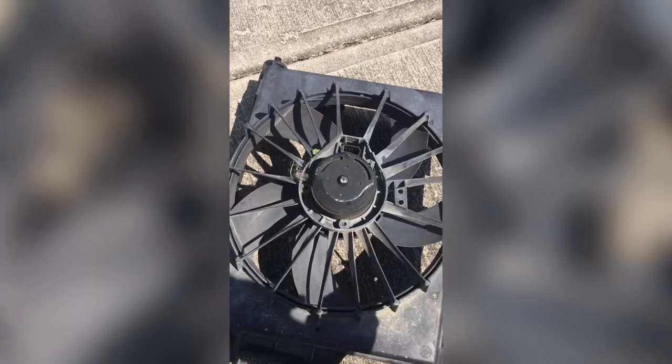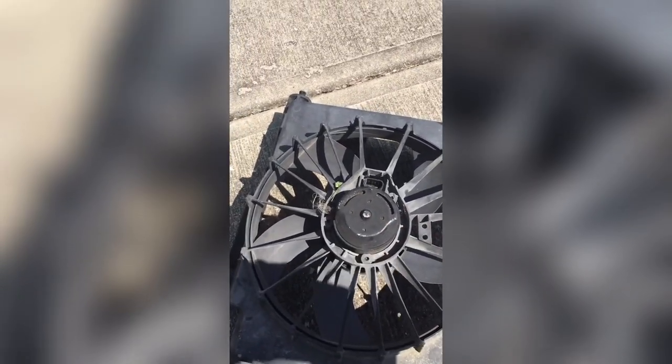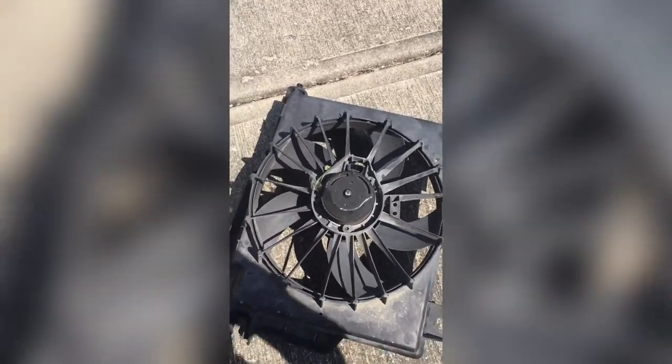Usually to find out if it's the fan, you turn your AC on blast and you can hit it with a hammer here - it may start turning. Never stick your fingers in there because if it does start turning, it can chop your fingers off, so don't do that.